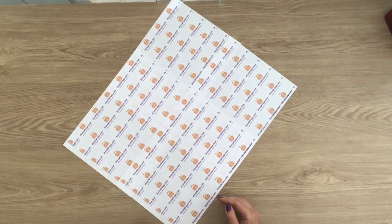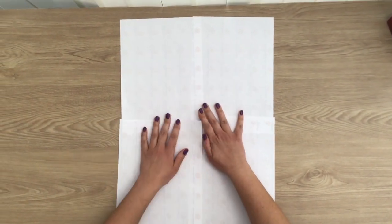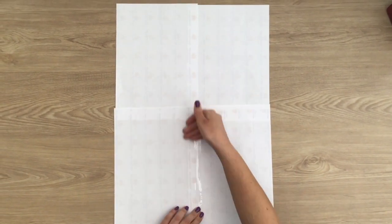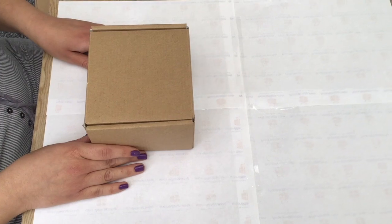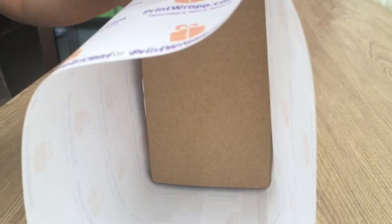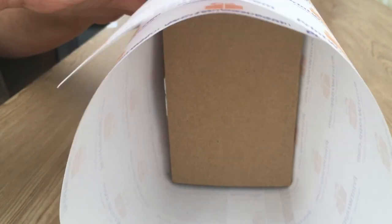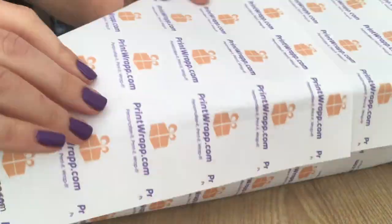For a present that requires four sheets of your wrapping paper, first line up the sheets with a slight overlap whilst making sure your design is the same way round. Tape your sheets together. Preparation is key — tear off the correct amount of tape before you begin wrapping. For best results, make sure that the paper joins are not on the corners of the box.